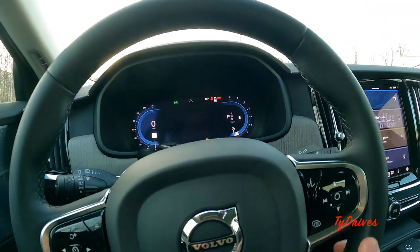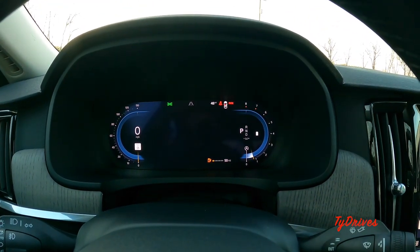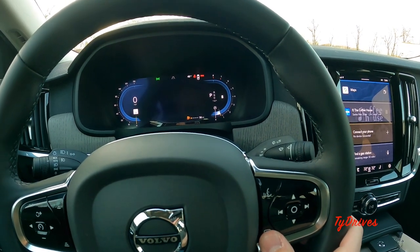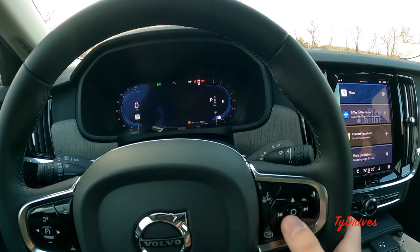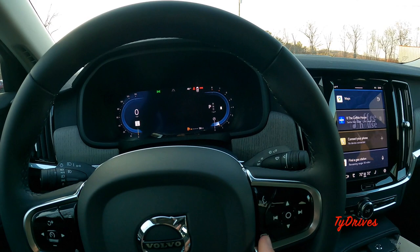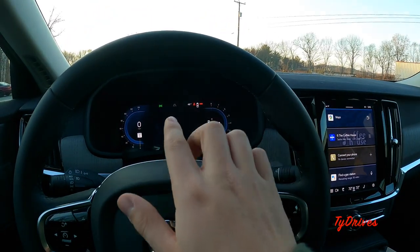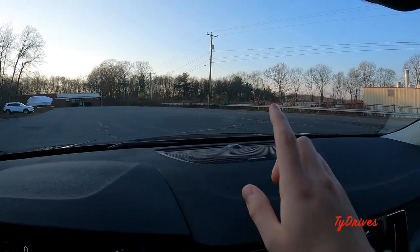Very nice looking LCD screen for the instrument cluster. There isn't a whole lot of configuration, but clicking the 'more info' button brings up the navigation map. Clicking another button shows the trip odometer and other information. If you have navigation set to a waypoint, the directions will actually show up on the gauge cluster as well.